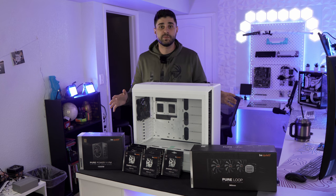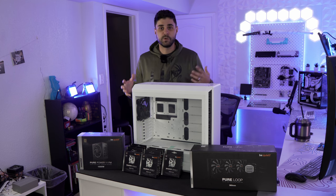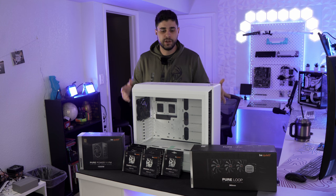I'd like to thank be quiet for sending all these products for us to build this PC. I'm super excited because this is a really huge milestone for this YouTube channel — we're actually getting more into PC parts now, and this is one of the first full collaborations with a PC brand to build a whole PC from their components. So without further ado, let's get started.